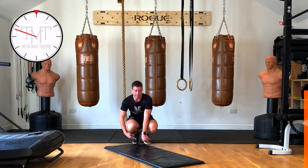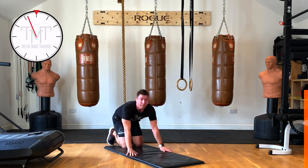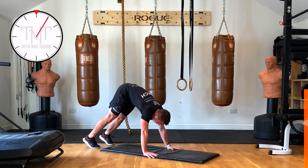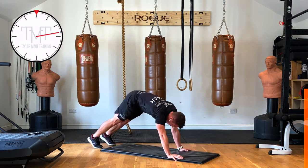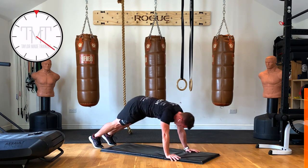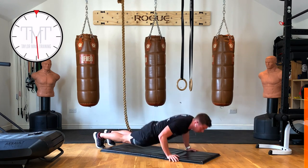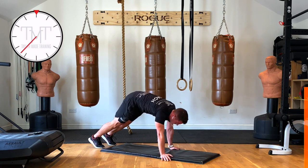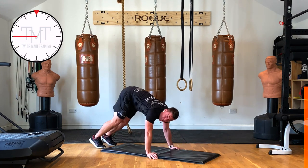Back into a press exercise — we're going to do one press up, walk back, then a pike press up. One more press up, one pike press up. Press up — head to the ground — then pike. It just works your shoulders a little bit more, the pike. 15 seconds left. And rest — well done!